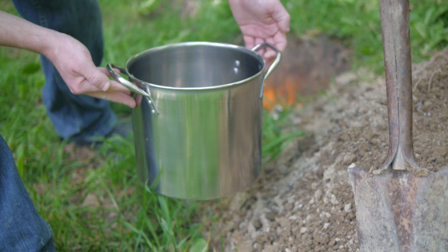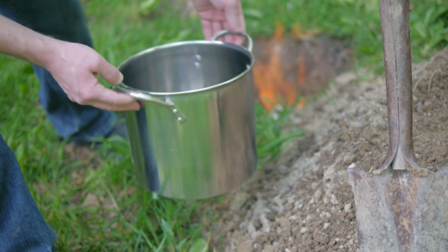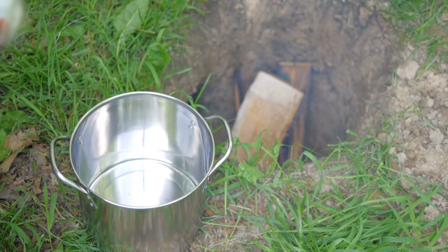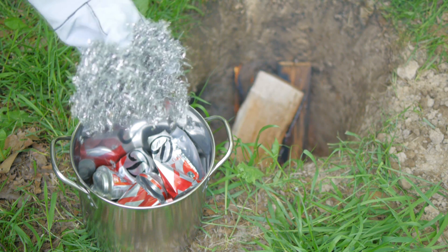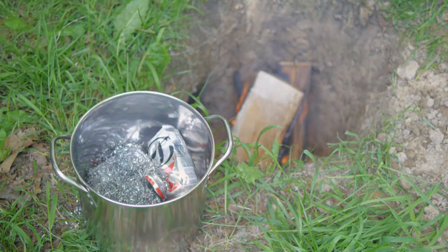What I've decided to use as my crucible is an inexpensive stainless steel pot. Steel takes a lot more heat to melt than aluminum, so it should work well. A common source of aluminum for hobby projects is soda cans, and they should melt quite easily. I also picked up some aluminum turnings that were scraps left over from a local machine shop, so I'll be melting those as well.